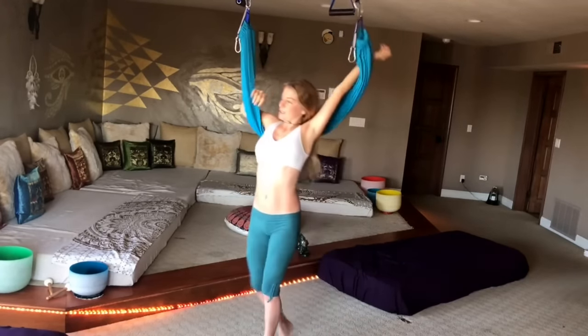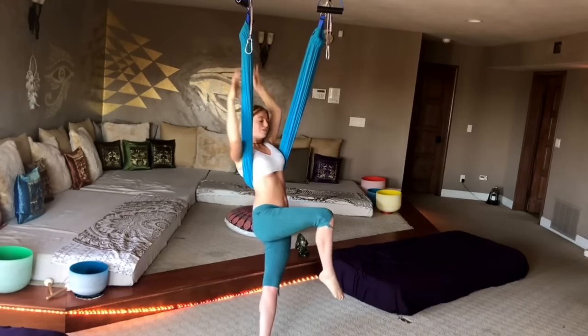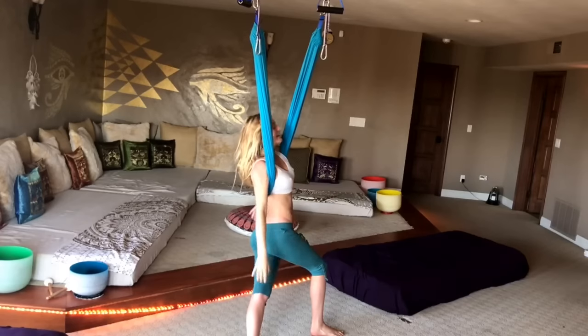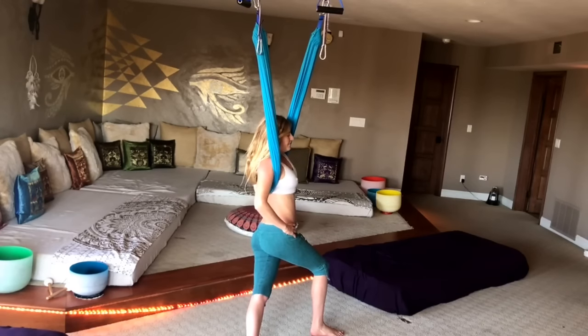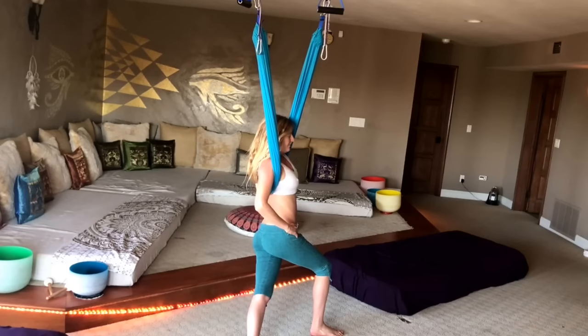Hands can even go behind your neck. There's also a little IT band stretch — you take your right foot, cross it over, and you should feel that on your left IT band. Just breathe here. We're going to do three deep breaths.